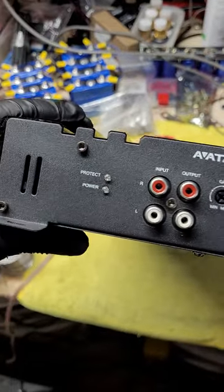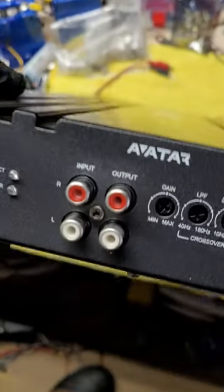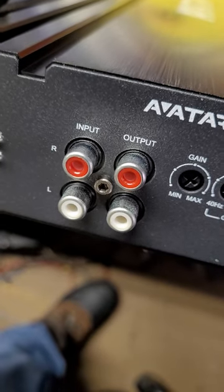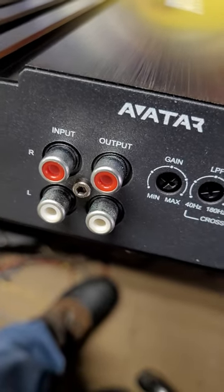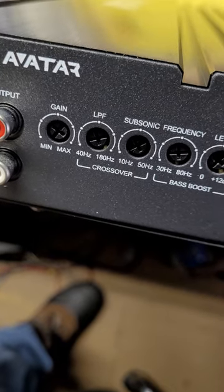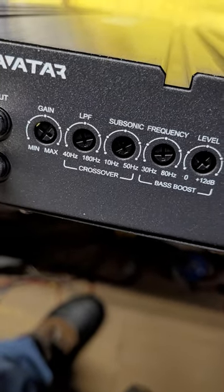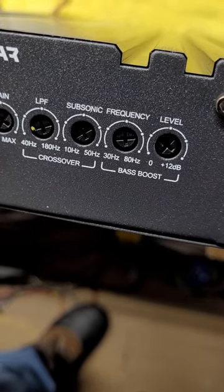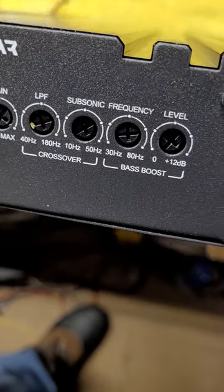Over here we've got power protect. There were no caps on this input/output — the bag was sealed and taped, this is how it came. Gain, low pass 40-to-180, subsonic 10-to-50, bass boost with width and frequency 30-to-80. That's nice.